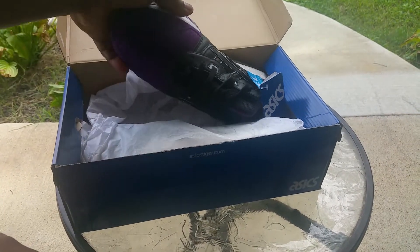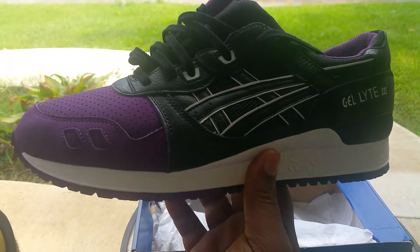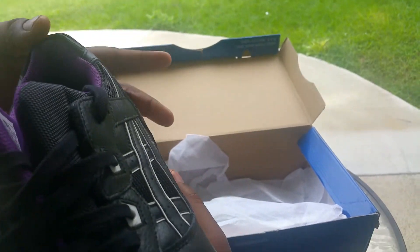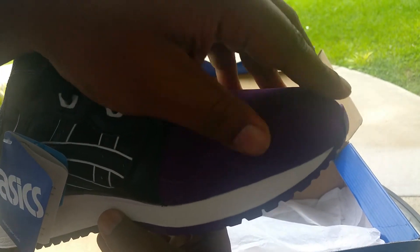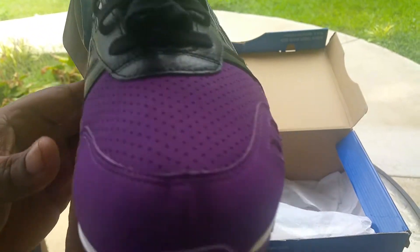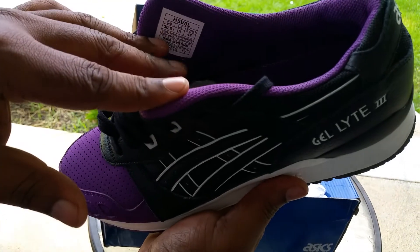Gel Lyte 3, action purple and black. My brother's a huge Baltimore Ravens fan, so he saw these and was like, man! Brand new — here's the Asics tag. It's got a nubuck material on the front, real soft.